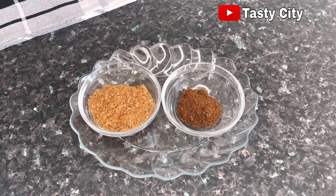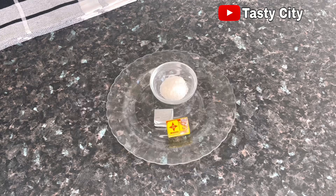Next we have some blended crayfish and some blended pepper soup spice. My pepper soup spice mix is a combination of uda, uziza seeds, and calabash nutmeg, also known as ehuru. Lastly we have some salt to taste, and for the seasonings I'm using a combination of beef and shrimp seasoning — feel free to use any seasoning you prefer.